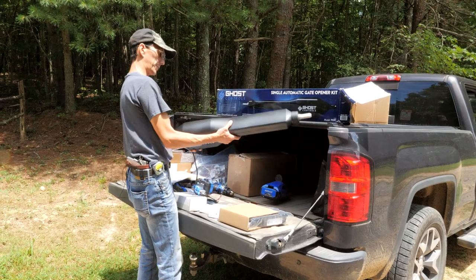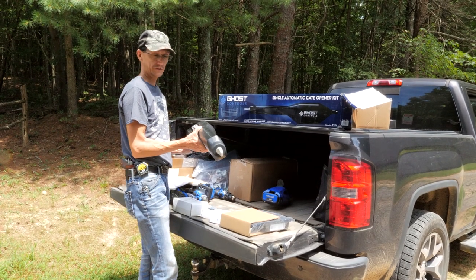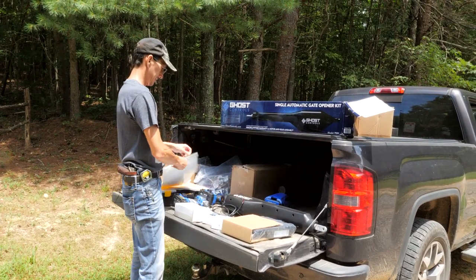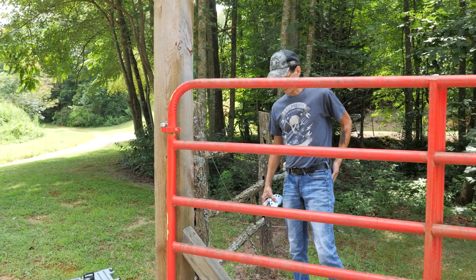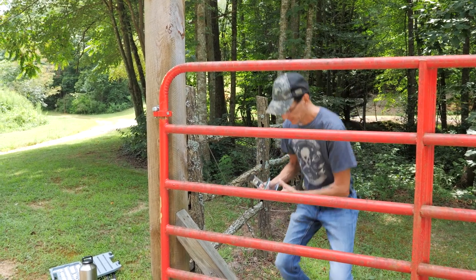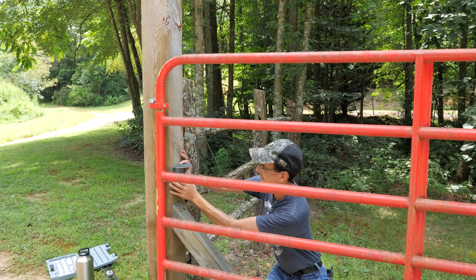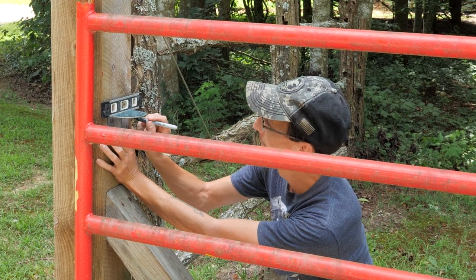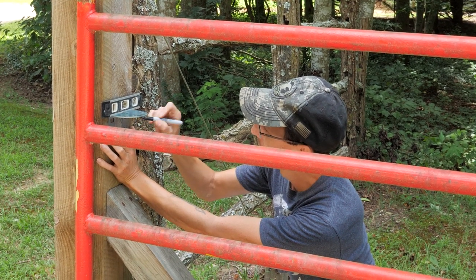So this is the control arm — this is the standard model TSS1 that you can use with up to a 20-foot tube gate. Ours is 16 foot, so there should be plenty. The book tells you how much weight it'll handle, but this is the right one for our application. So first we need to mount the base bracket for the control arm, and we want to mount it pretty much in the center of the gate. So we're going to put our bracket here, level it up, mark it for the four holes, and then drill our holes.